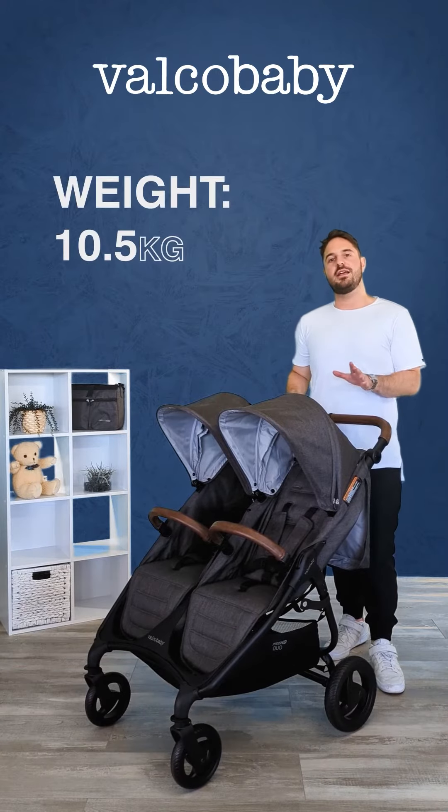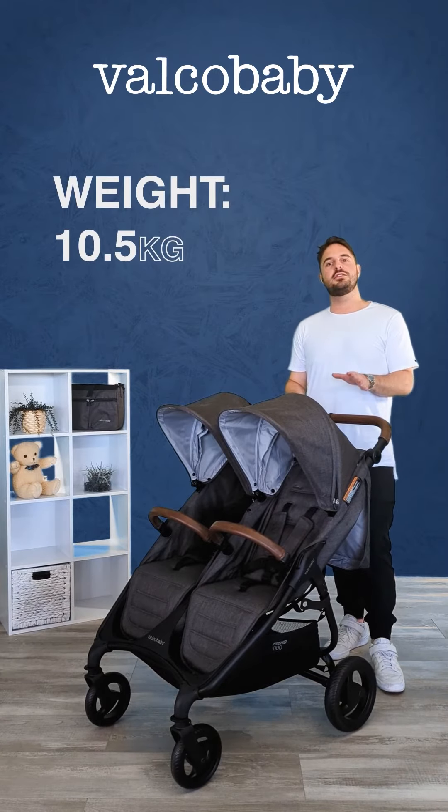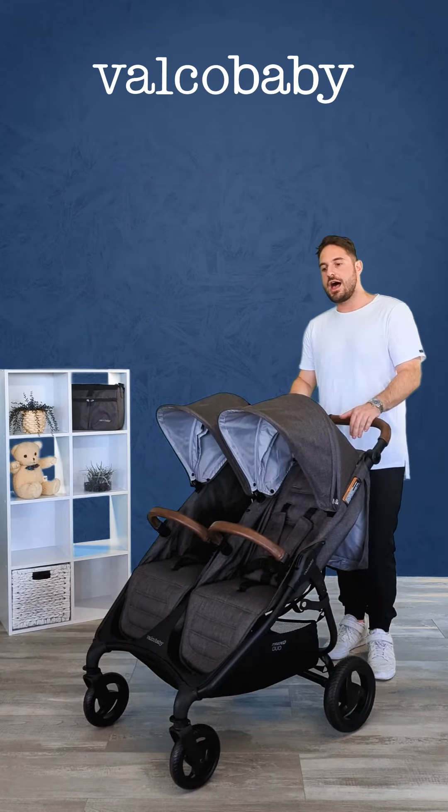Hey guys, here we have the Trend Duo in charcoal, a really great everyday side-by-side pram. It is relatively lightweight, weighing less than 11 kilos.